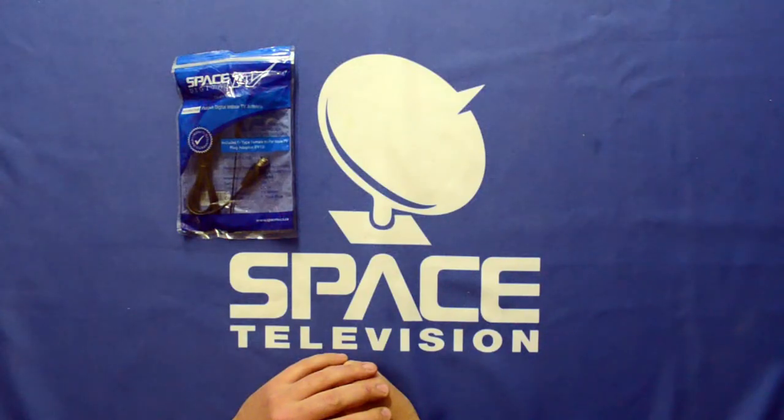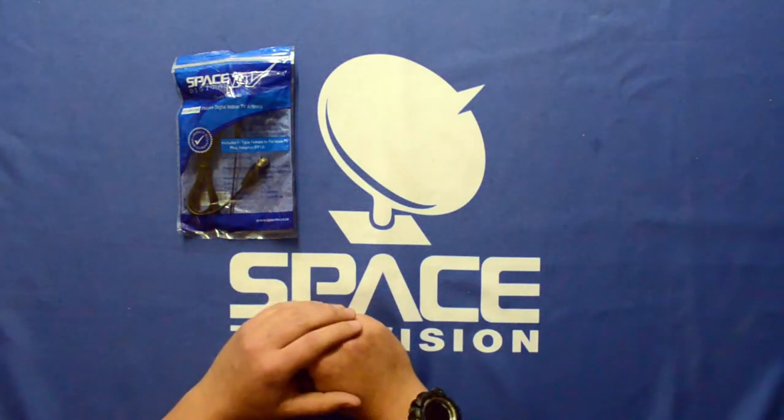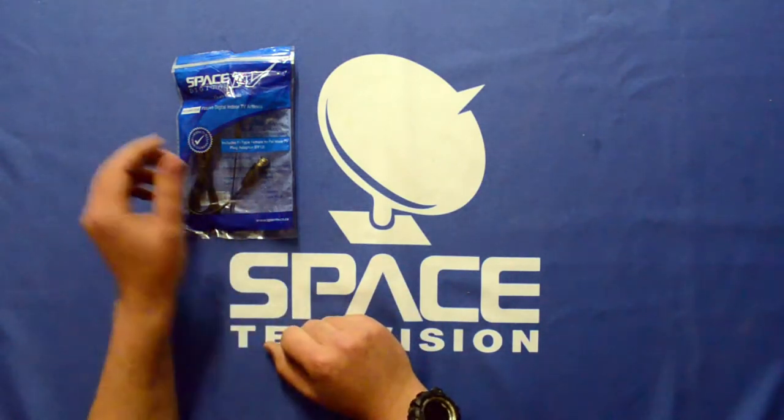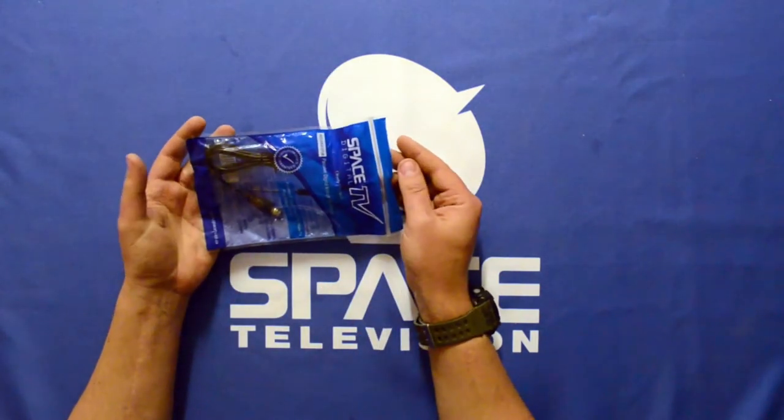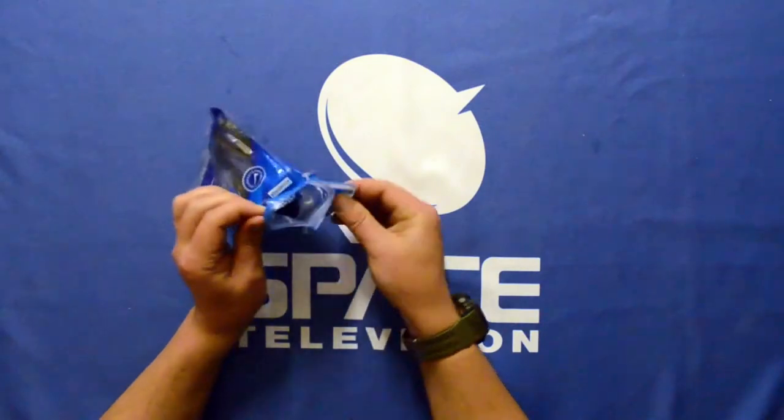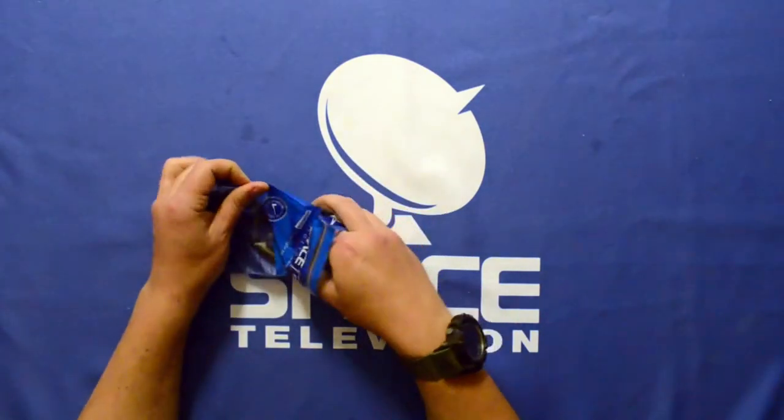In this video I'd like to do a quick unpackaging of the AEST-DIGI-STOPE. This is a DTT antenna for use inside urban environments or environments that are in close proximity to the transmission towers. Let's open it up first and have a look at what's in the package.